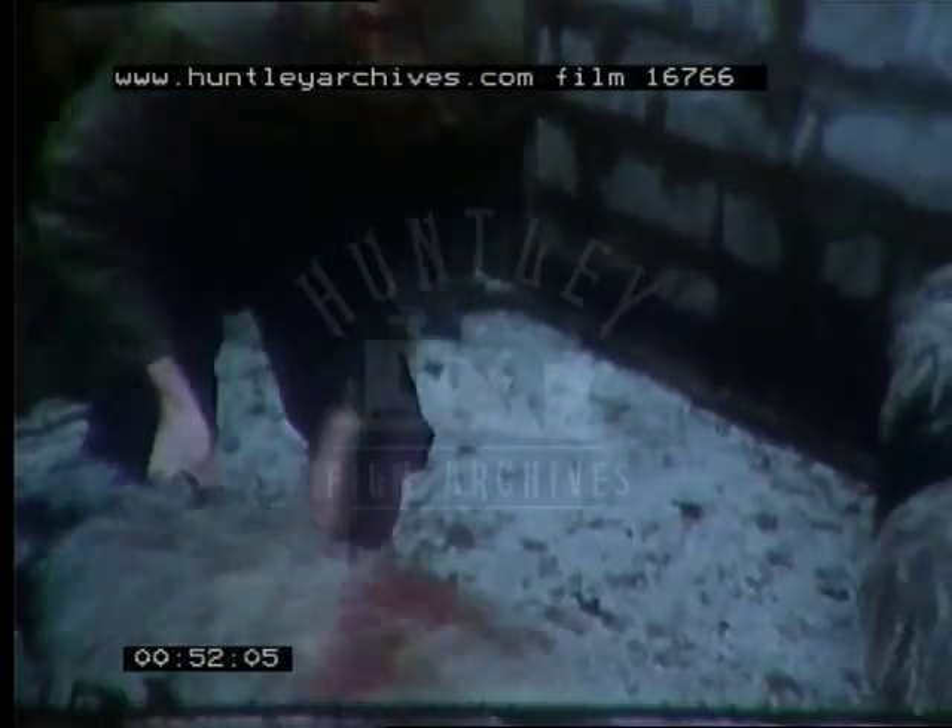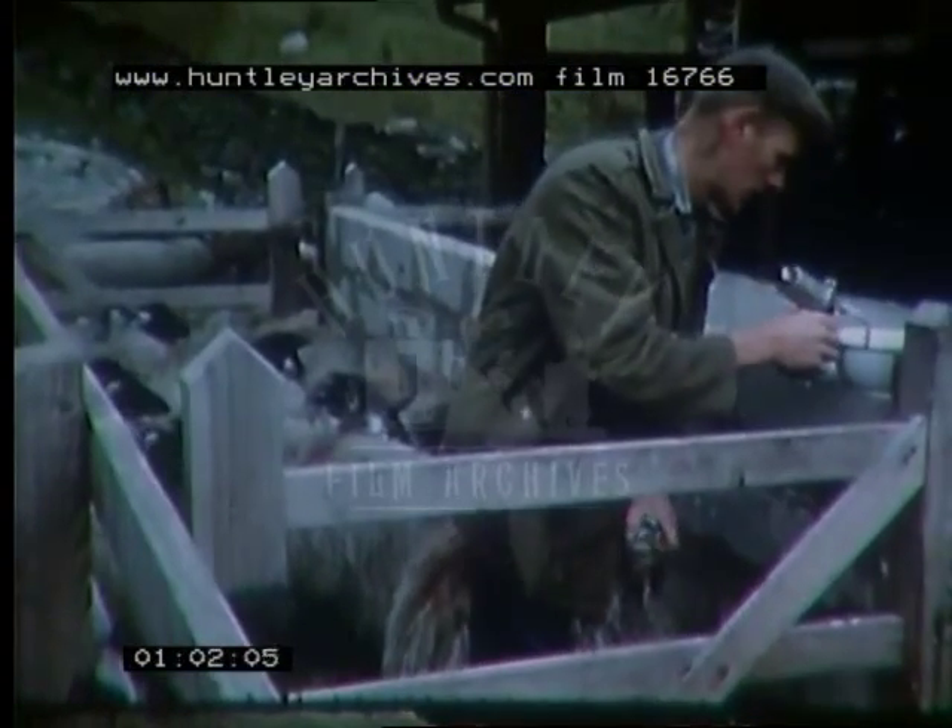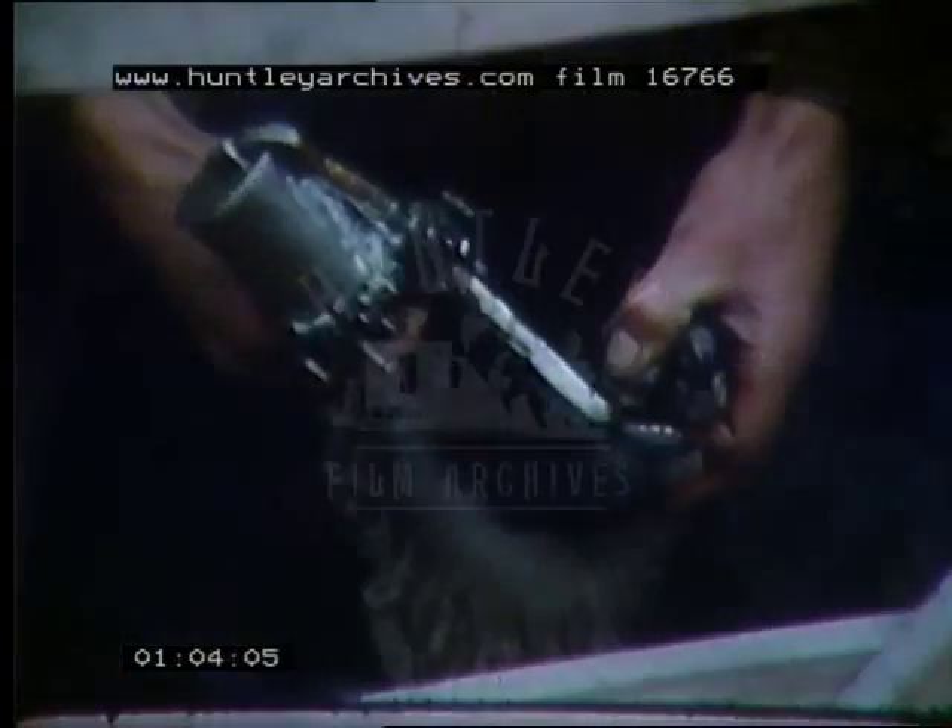If the farmer has a good lambing percentage and enough lambs to choose from, he should be selective in the ewe hogs he keeps. Lambs sent away on tack should be worm-free, sound, and healthy.